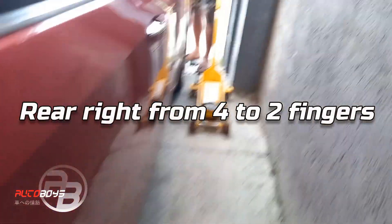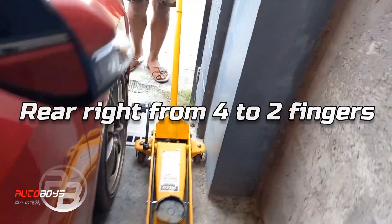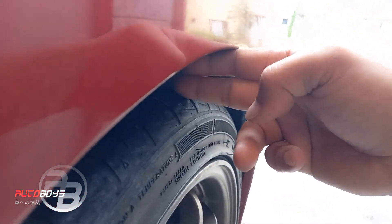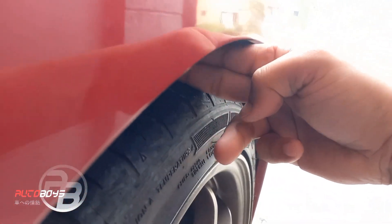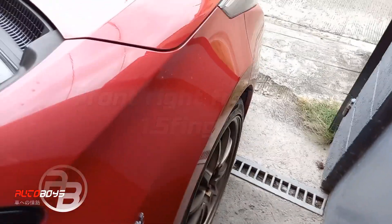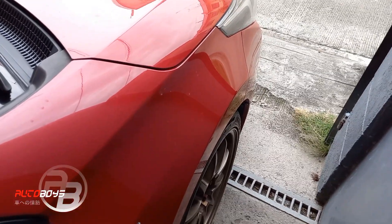Okay. Then yung front — from 3, saktong 2. 1.5. Okay? So i-roll muna si boss para makita kung may unwanted noise or whatsoever.